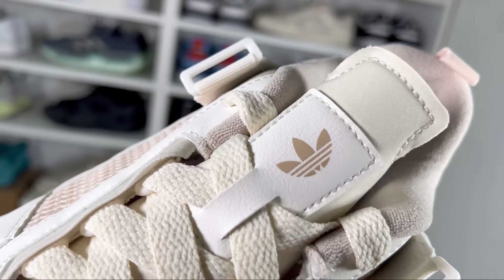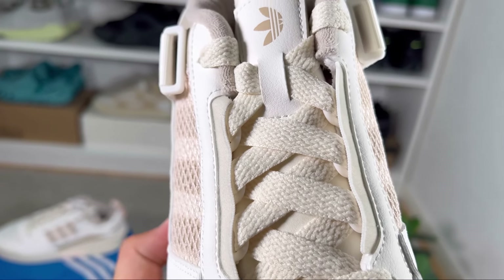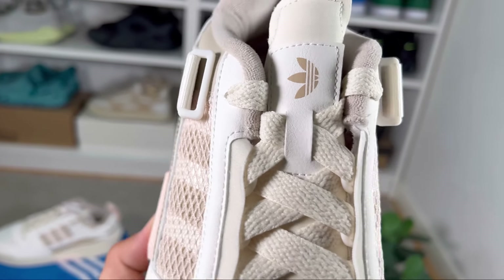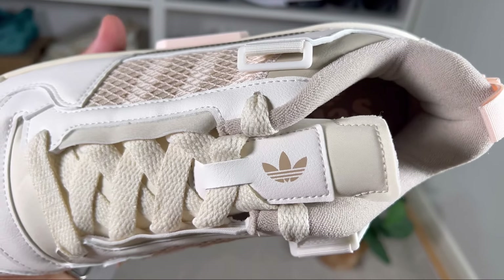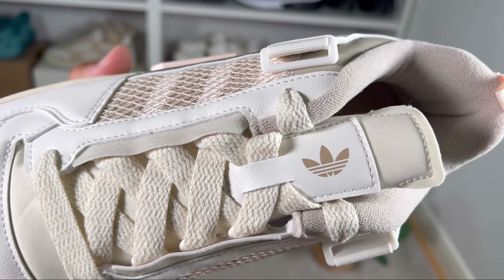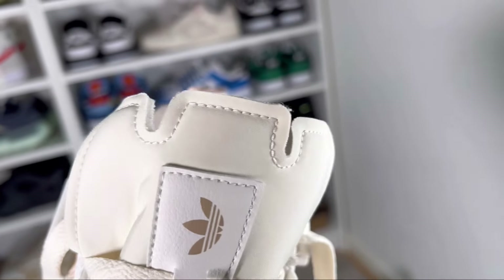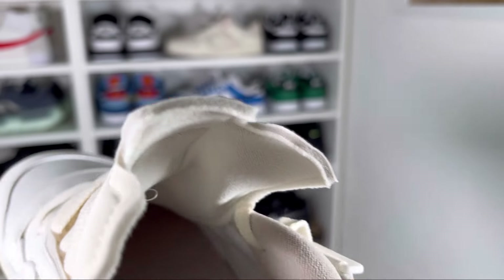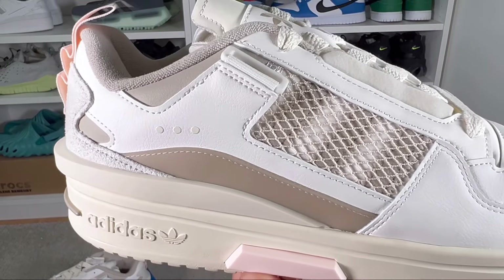Just underneath the laces we have this nylon tongue in the same cream color, which at the top has a nice design and also features the Adidas Originals logo on top of the leather material. This tongue also has some exposed foam as well.